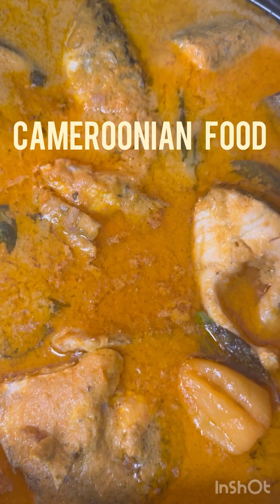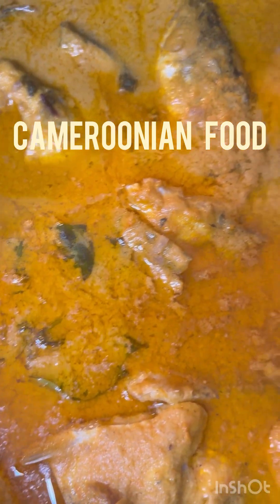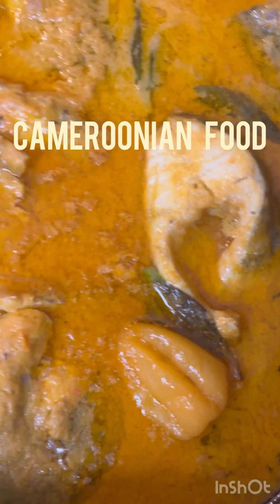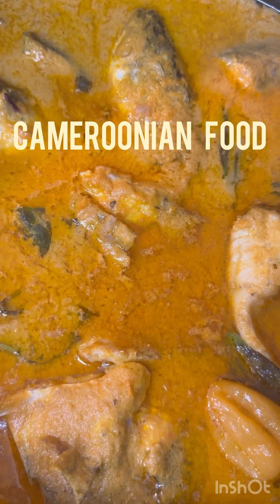I'm going to eat this — it tastes so good! You can see the basil leaves inside that I put in there.